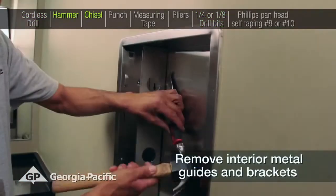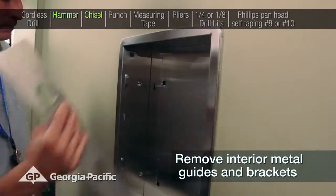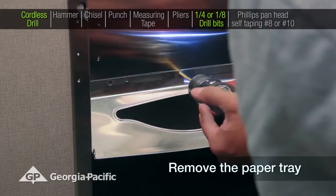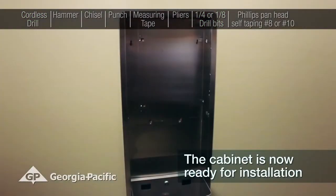Remove interior metal guides and brackets. Remove the paper tray. The cabinet is now ready for installation.